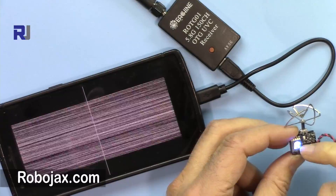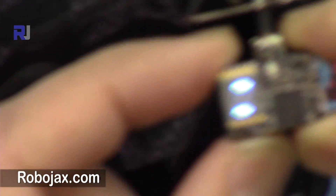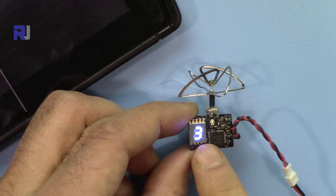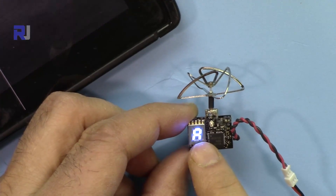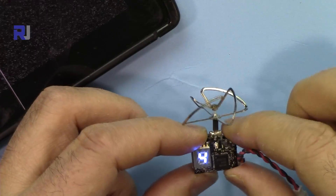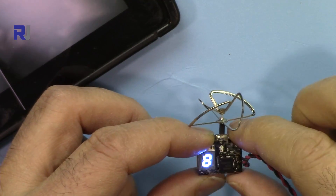The letter 'A' is the group, '3' is the channel, and the two lines indicate the power output. If I press the switch, you can see it cycles through channels 4, 5, 6, 7, 8, and then comes back to 1.